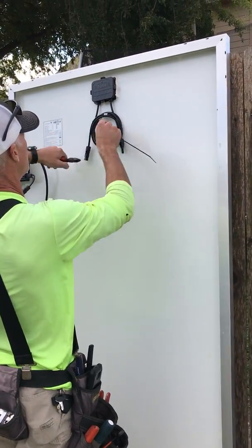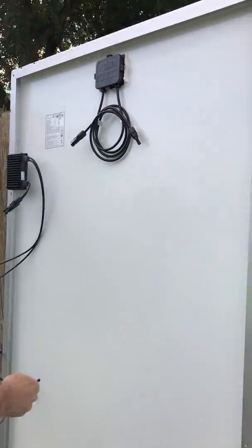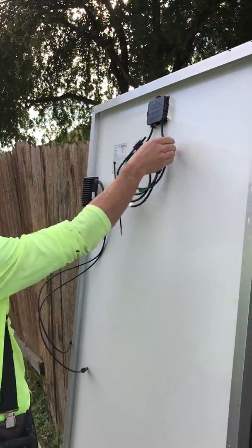Bryce kind of knows how to do this already, but you can watch too, Bryce, if you forgot. I doubt you forgot, but... Pull these down.